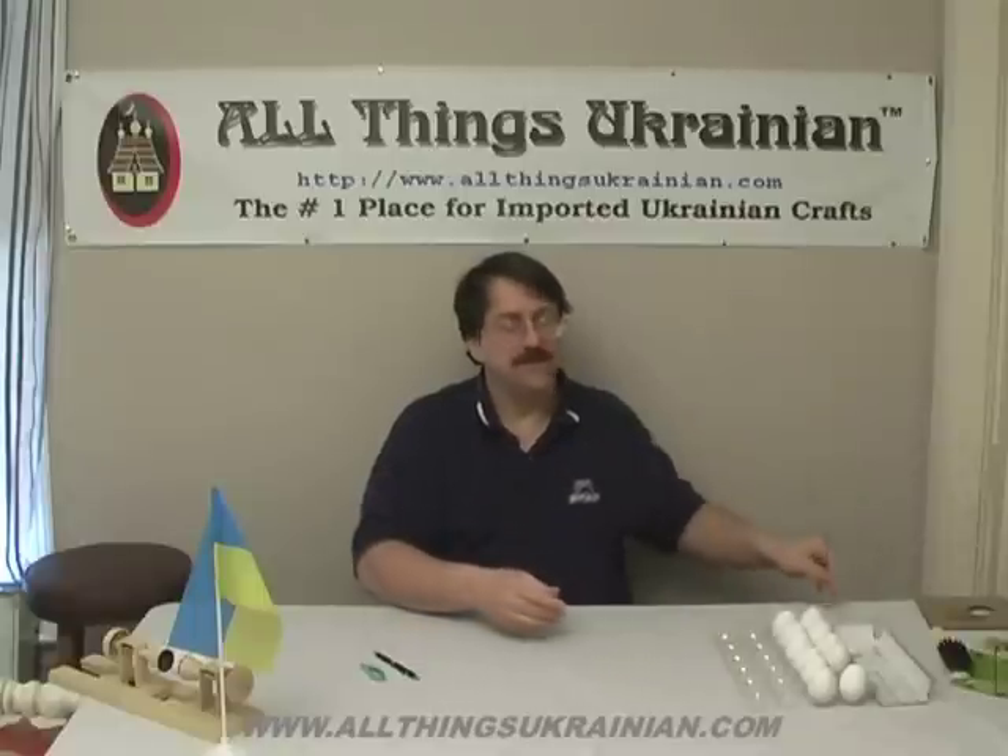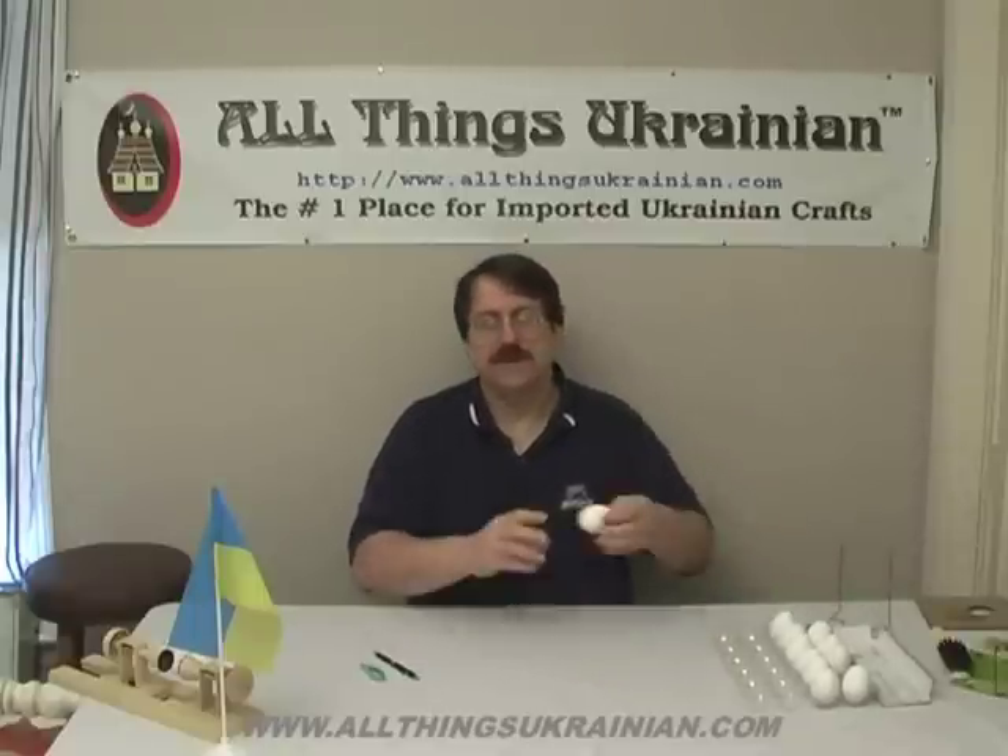Welcome to the All Things Ukrainian online class, a Pysanky Tutorial. I'm your host, The 8 Man. In episode 1, we first showed you how to make an egg drying stand out of a common coat hanger. In episode 2, we showed you how to blow out, dry, and select your eggs. And in today's episode, we're going to show you how to make the basic divisions.